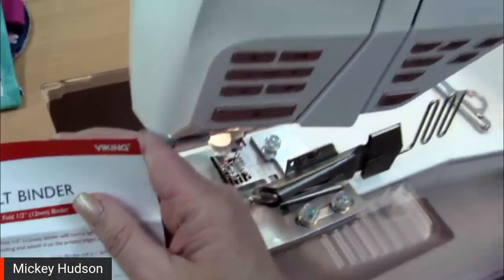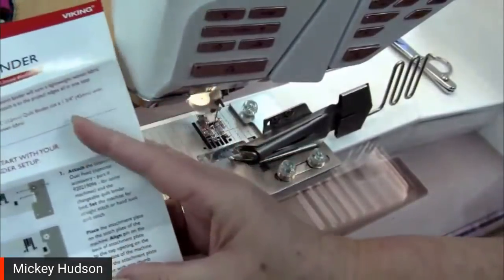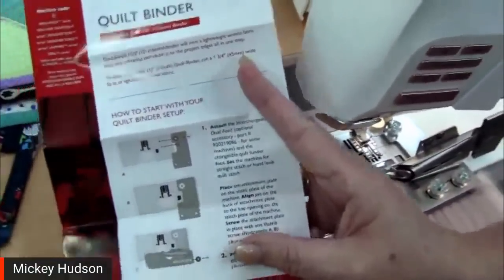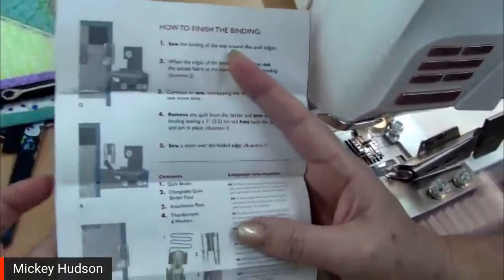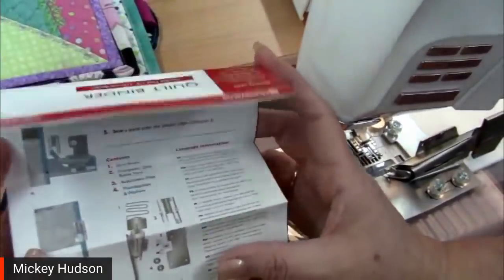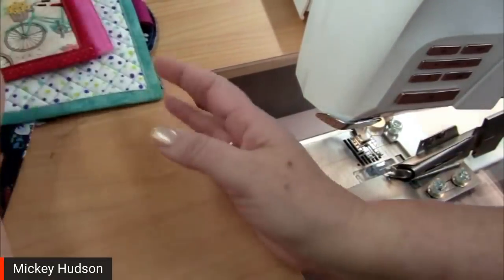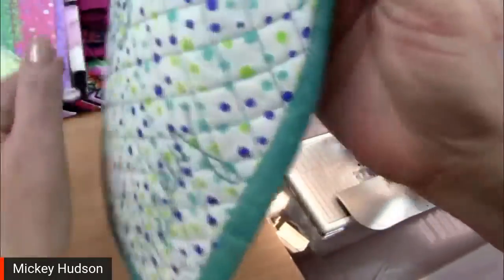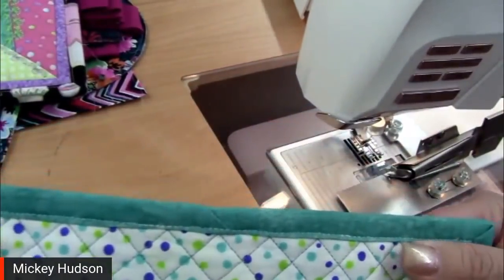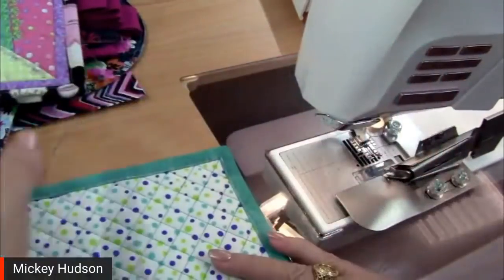In the package you will also get instructions — really nice step-by-step on how everything works, including how to end your quilt. The instructions show a straight edge ending, which is perfectly fine when you're starting. However, I like to actually end with one of these miters versus a straight. So we're going to talk about that as well.